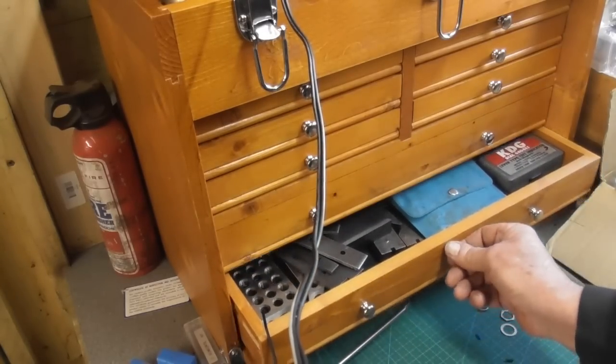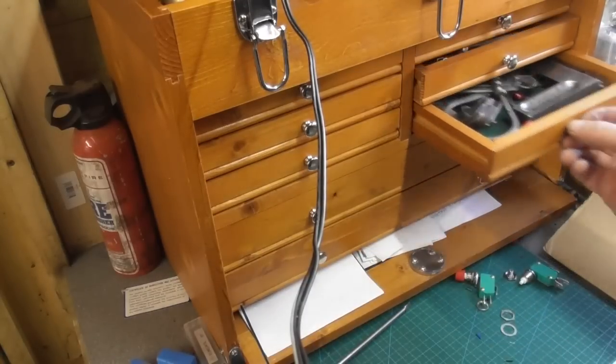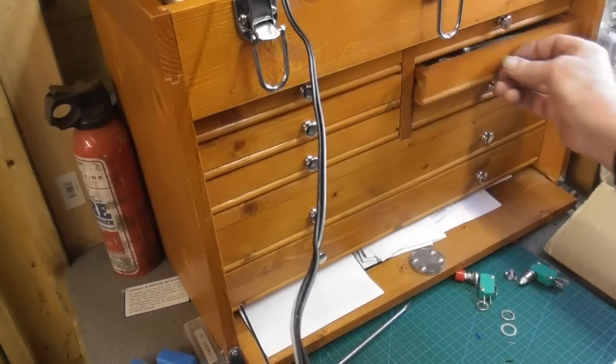These drawers do get quite full quite quickly, all sorts of useful stuff going on in all these drawers as you can see. Last week's video I showed my clunker watch — my G-Shock, Casio G-Shock — and it seemed to go down quite well. I've said many times on the channel I've got quite an interest in watches. I like to fiddle with them and repair them, but only on a very low scale — I certainly wouldn't call myself a watchmaker by any stretch of the imagination, maybe a watch fiddler. But I do like to collect watches, and I'll show you today's offering as last week's went down well.